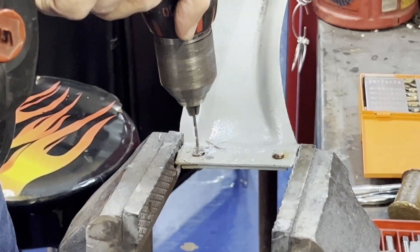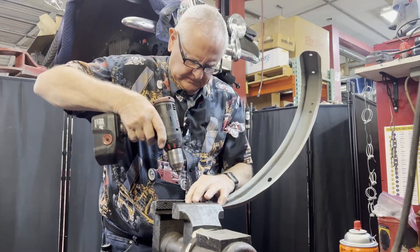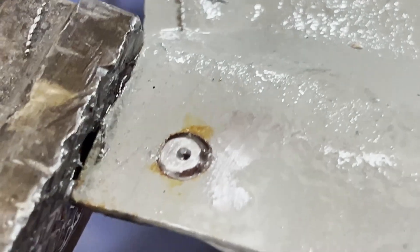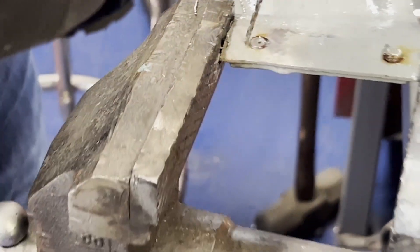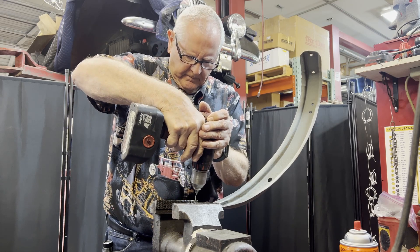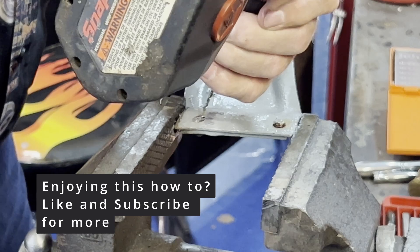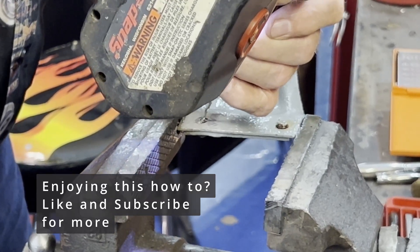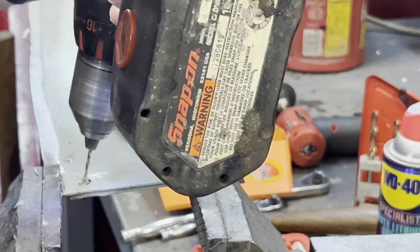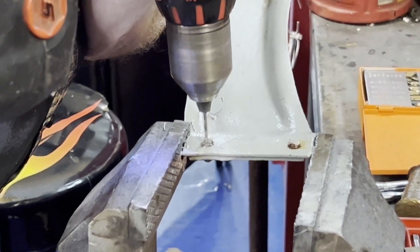I'm going to go pretty slow and try to get my first hole all the way through that bolt. I'll give it a quick shot of WD-40 to try to keep the drill cool. Now I'm going to look at where I am — I'm a little bit off, not centered up. So you just start your drill bit and angle it over this way, patiently working, aiming it in the direction you want to go, then straighten your drill back up.